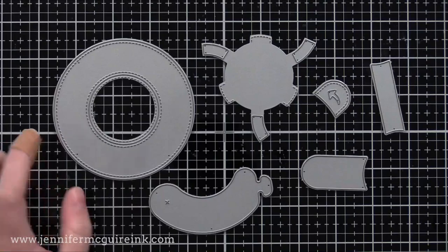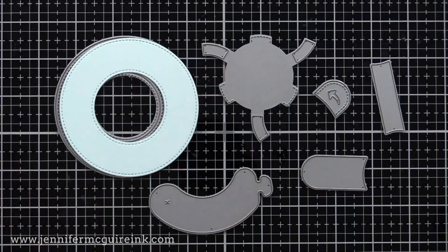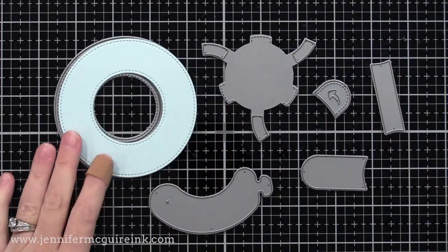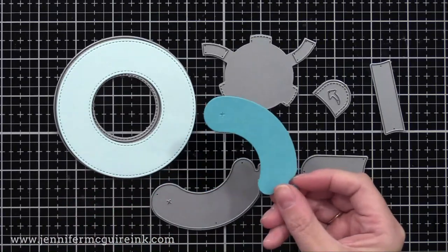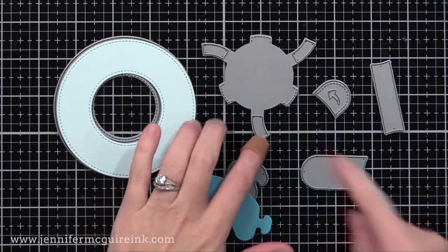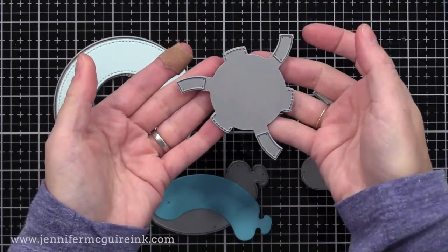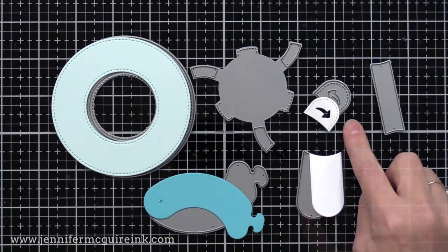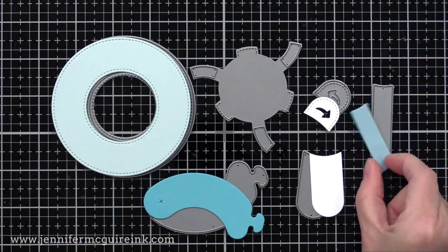It comes with all the pieces you see here and it allows you to make one of these magic iris cards. The first die in the set is the ring die and this one cuts the rings you need to assemble your magic iris, but it also cuts a decorative circle that you can put inside or use for something else. Next up is what we call the sausage die — it has a little X on one part of it so you know where to put the glue. Up top we have what I call the wonky die, which is just what we use to help assemble everything. And to turn our magic iris, there are two dies: the tab die and then the decorative piece so the person knows how to turn it. And finally, we have the connector die.